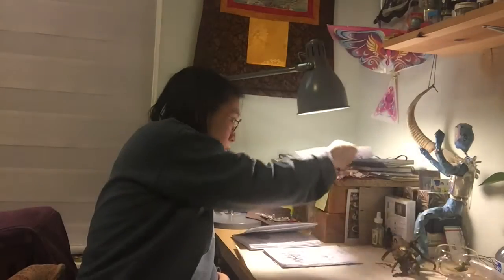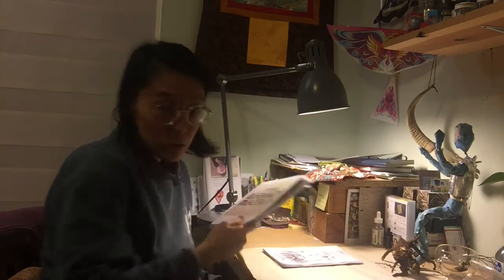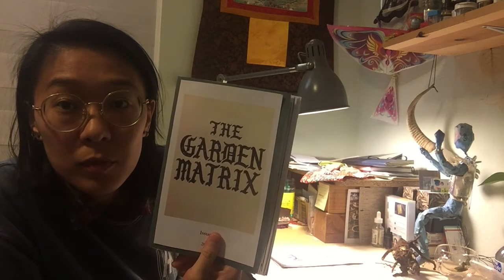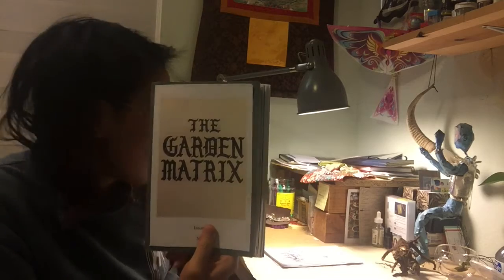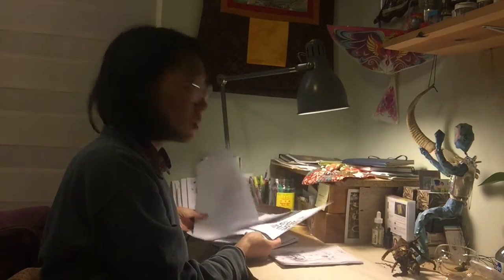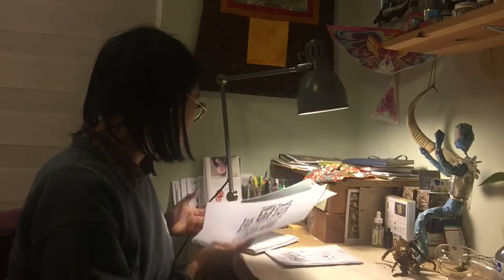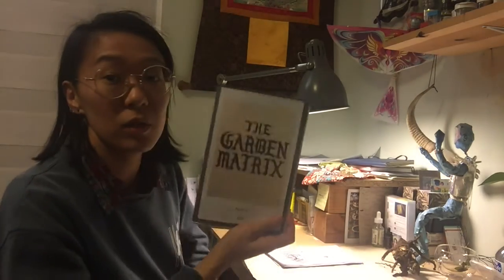I wanted to use those words the way they look, so I went to Staples and shrunk it just a little bit, and that's what we got. I experimented with a bunch of different sizes, and this is the size that kind of fits on the half of an A4.